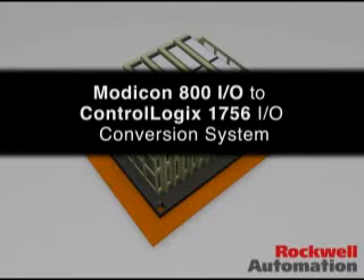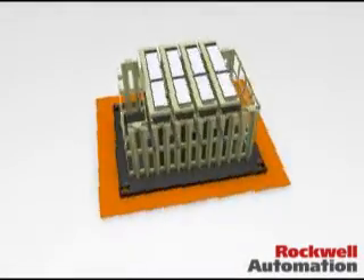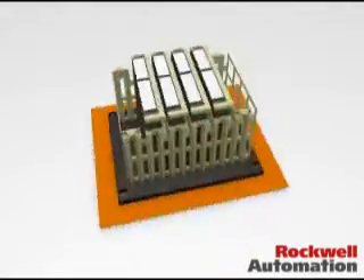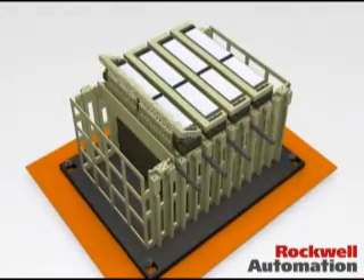The swing arm allows for the connection of existing wiring with the 1756 I.O. It creates an easier method of execution, saving time and money. The following presentation demonstrates how this is done using an existing swing arm.